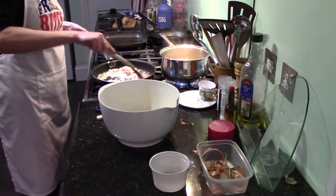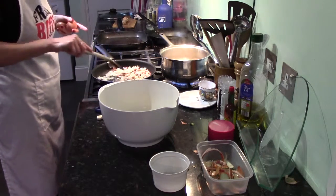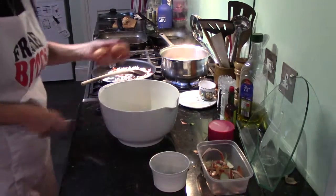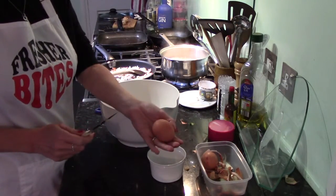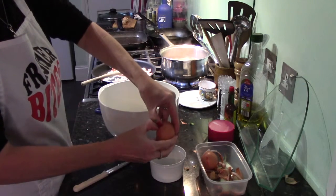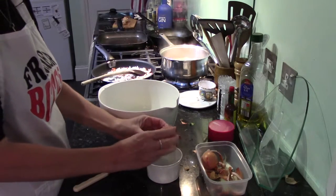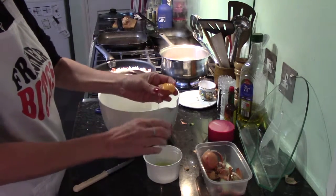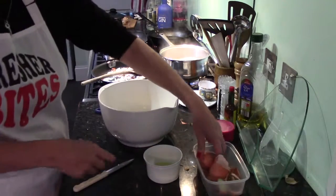Give your onion and your bacon a bit of a stir. This should be doing nicely — we've got a couple of minutes till our pasta's done. We just want the yolks from these eggs. Crack them like that, open it like a book. The yolk will sit in one half of the shell — pour it to the other half and the white will pop into your pot. There you go — I save my whites.